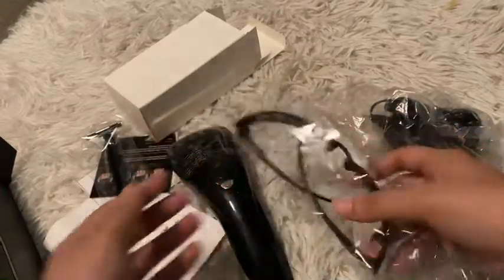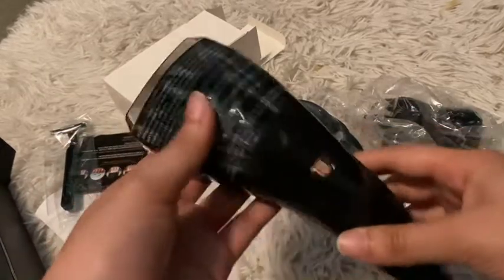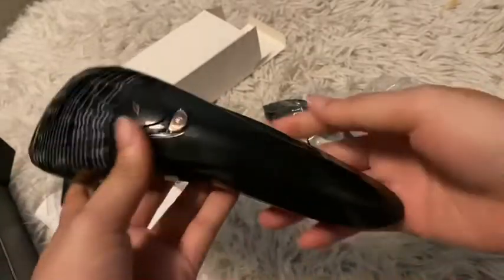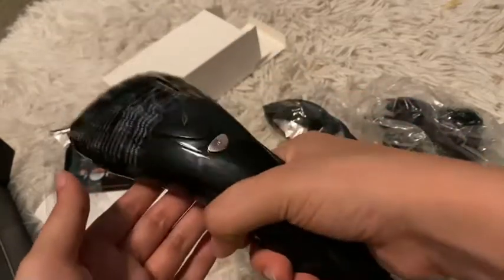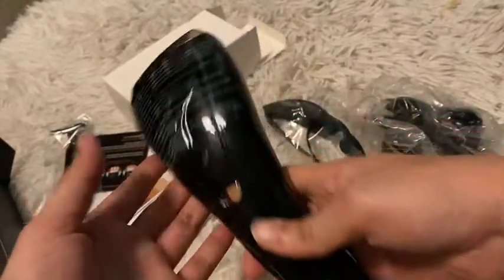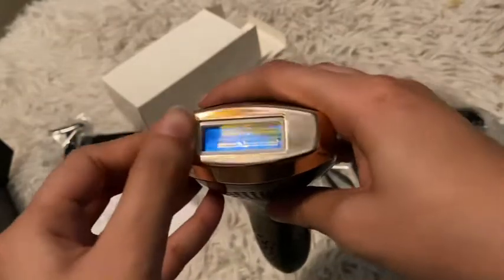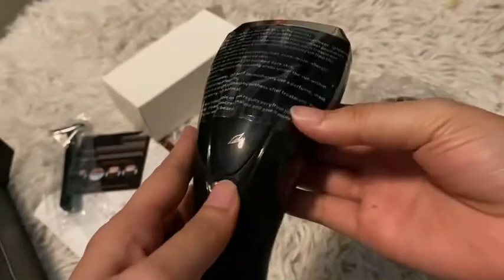The IPL Hair Removal Device has a black appearance with golden lines, which makes it very modern and luxurious. It has a long slim shape which is very easy to hold and feels pretty heavy too. This device adopts 640nm long red waves which can penetrate into the root of hair follicles for more efficient and long-lasting results.